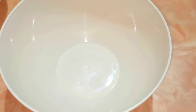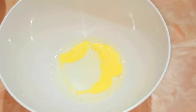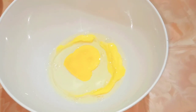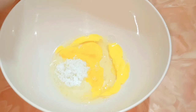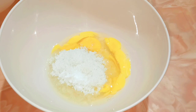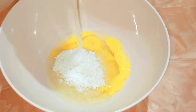In this bowl I'm going to break two eggs — one egg, then the second egg. Into this I'm going to add around four tablespoons of sugar. To this I'm going to add 140 ml of refined oil.